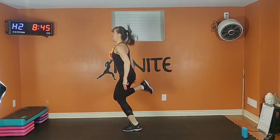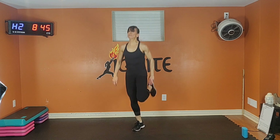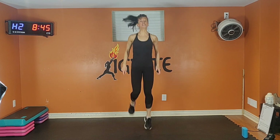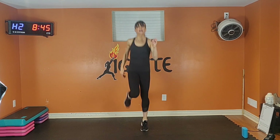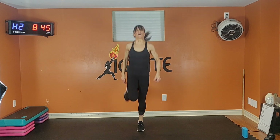Nice tall posture. You can always go low if you need a break, but push as hard as you can for as long as you can. Ten seconds. Six, five, four, three, two. Catch your breath, move around.